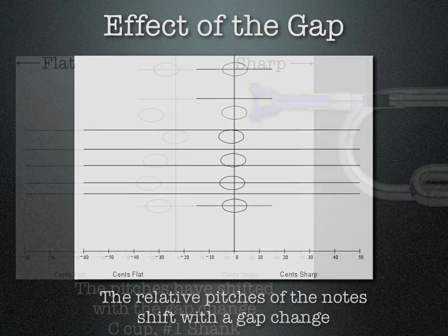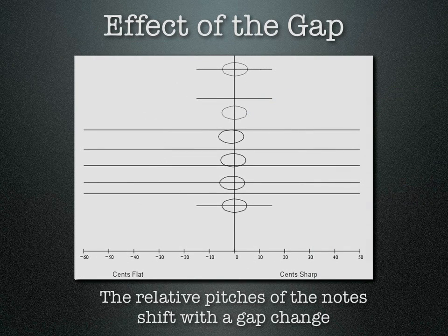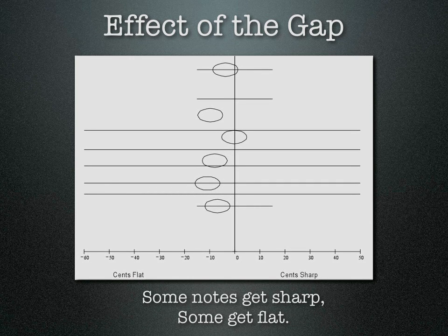Let's look at that one more time. Here it is lined up — we change the gap and the notes shift around quite a bit. Some get sharp, some get flat.